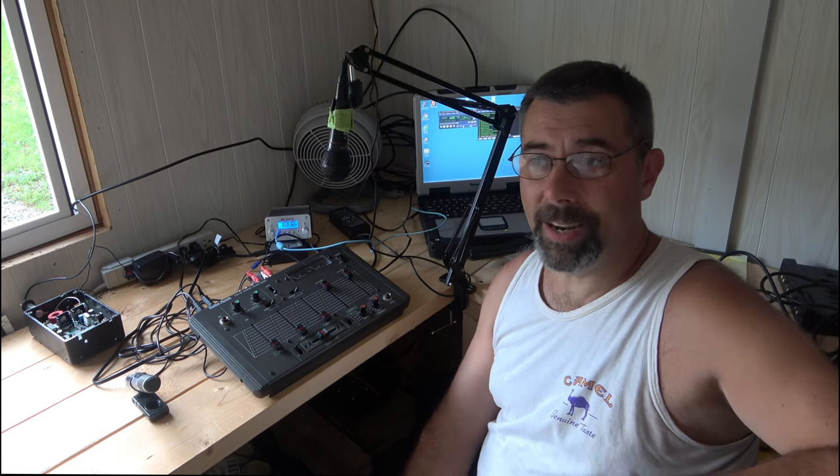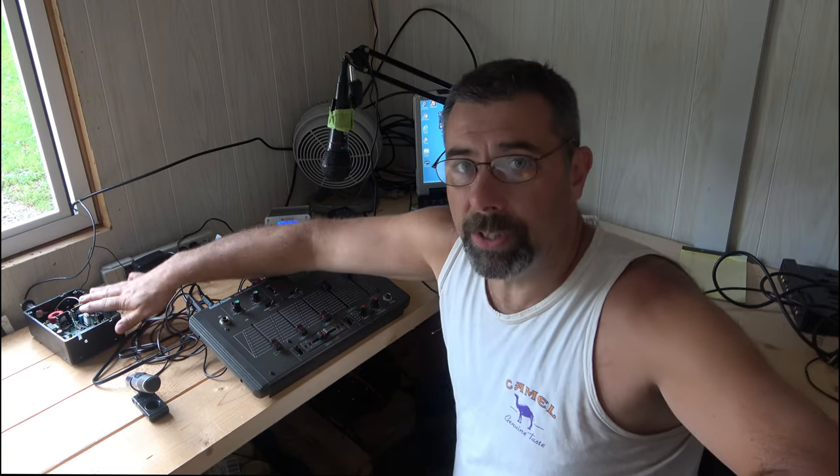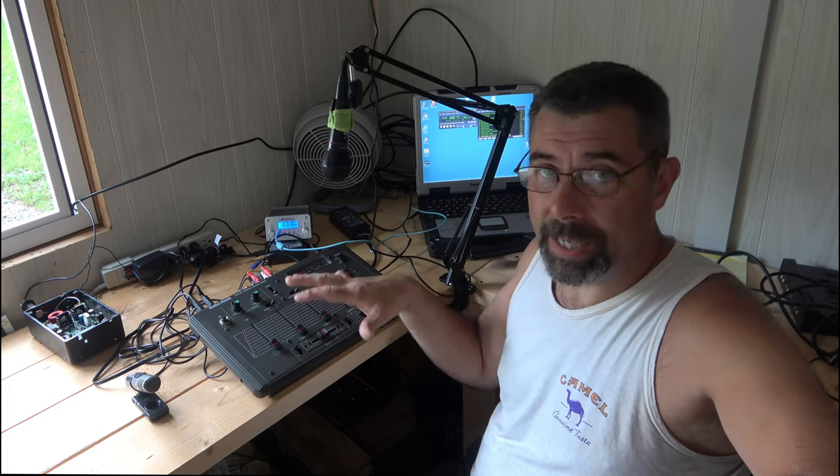Here we are inside 1670 AM radio station — my community radio station. This is the building we built last year during COVID and I moved just my radio equipment out here. I've got my mixer board, the CF-30 Panasonic Toughbook running with Shoutcast Stream and 1670 AM, my little Part 15 community radio station. That's hooked up to the Hamilton Rangemaster, and then I've got the antenna on the outside. With this setup, ideally about a mile and a half during the day, two miles at night — that's about what you're going to get out of a Part 15 radio station.